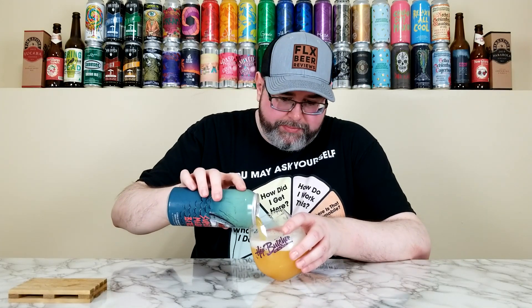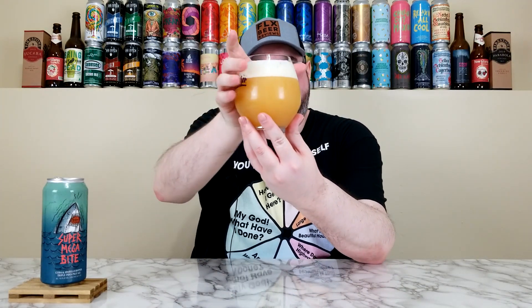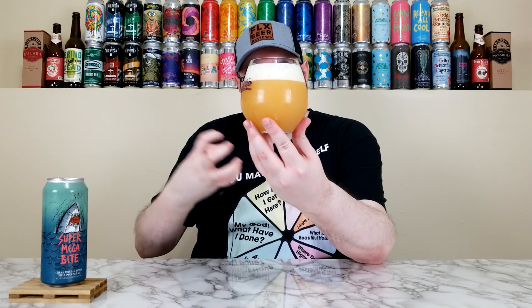I take a sip — watch for the reaction. Yeah, it's sweet. Wow, that is sweet indeed. It has a pretty big sweetness on the first sip. The two things I want from triple IPAs: I don't want them overly sweet, and I want them to hide the alcohol. After that first sip — definitely sweet. The alcohol, they hide it extremely well in this beer.